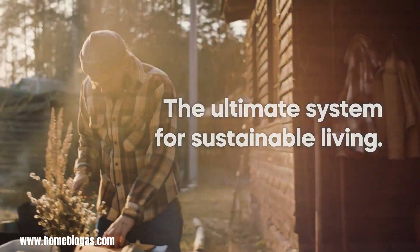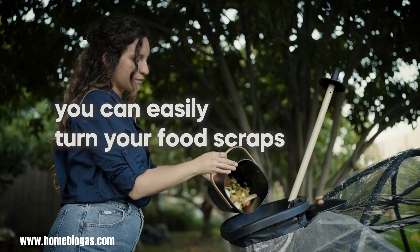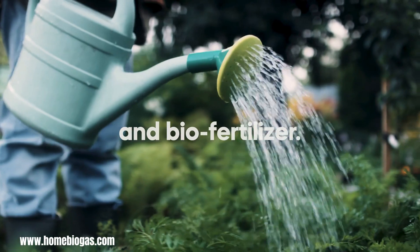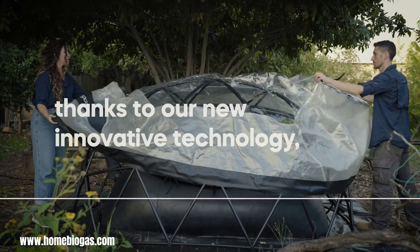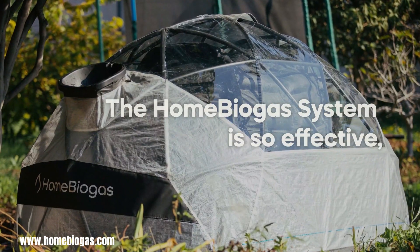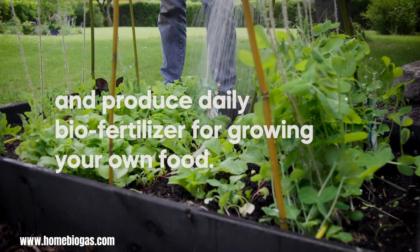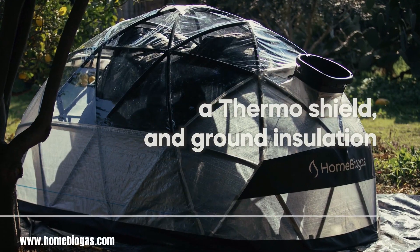Home Biogas offers an innovative and sustainable solution for managing organic waste by transforming it into usable energy and fertilizer right in your own backyard. This system utilizes the process of anaerobic digestion, where microorganisms break down organic matter in the absence of oxygen, producing biogas and nutrient-rich liquid fertilizer. With Home Biogas, you can effectively upcycle a wide range of organic waste, including food scraps, yard waste, and even animal manure, diverting it from landfills and reducing your environmental footprint.